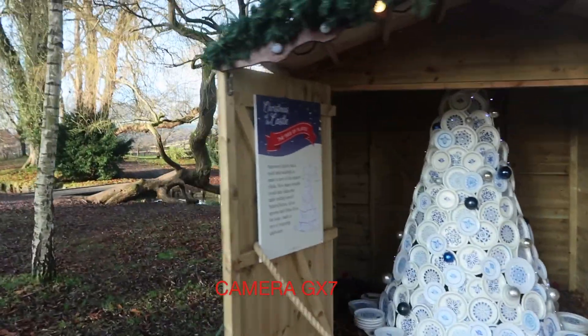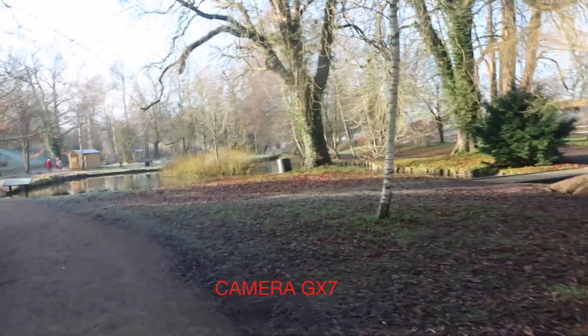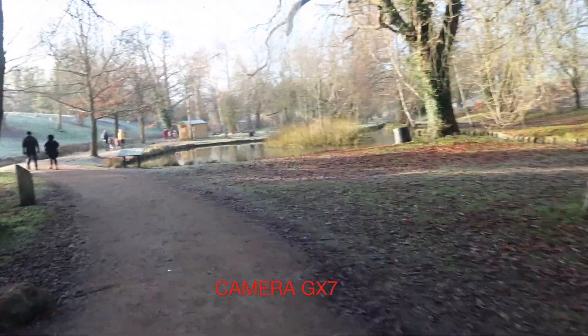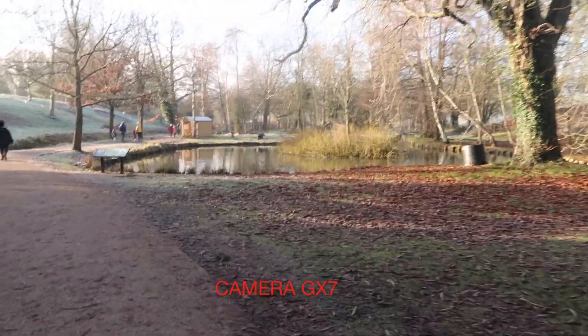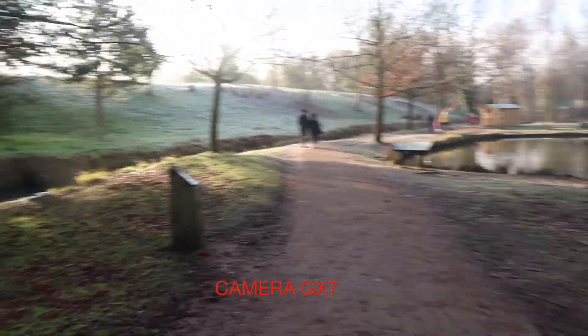Saying goodbye to the Christmas tree trail. Goodbye to the older Christmas tree trail. Goodbye to the cold.